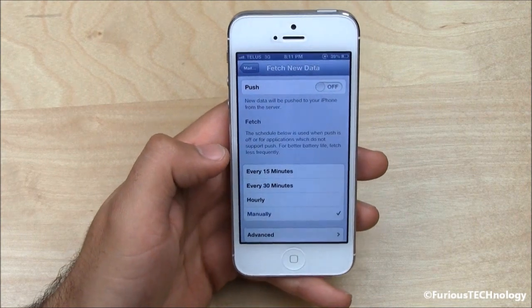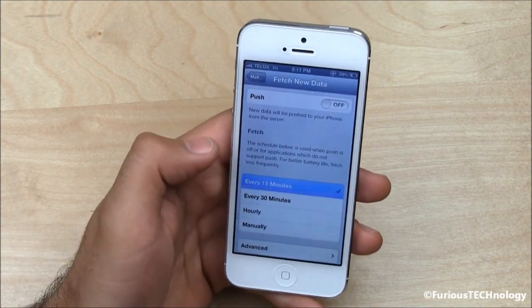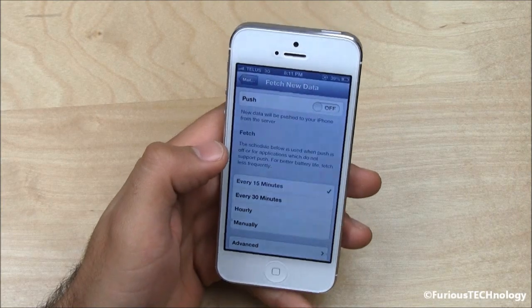Fetch means that you go in and check your mail manually. If you really want push email, you can keep it on every 15 minutes or every 30 minutes. But just a note — that will definitely reduce the battery life on your phone.